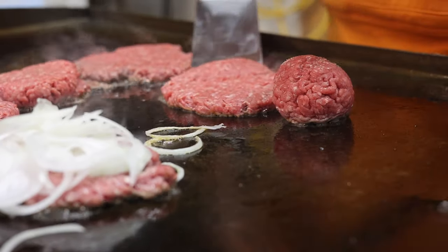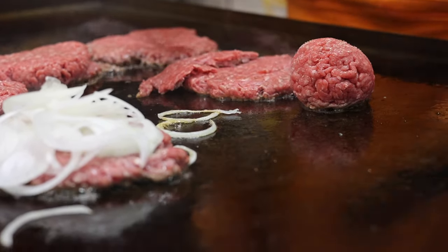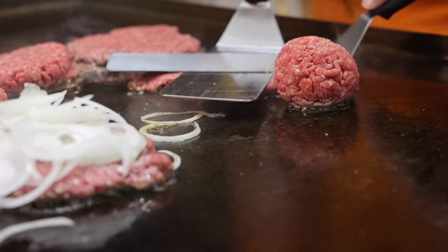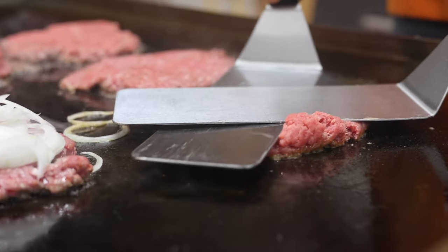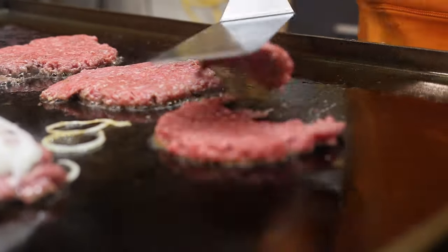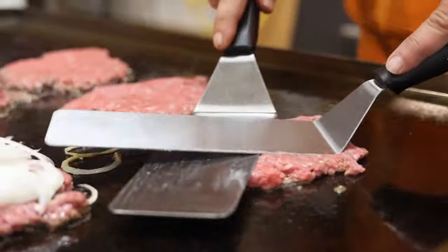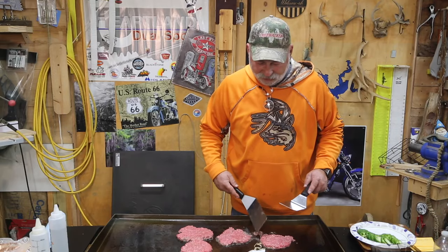Oh man, I just tore that burger — but you know what? That's alright, because that would have happened back in the Great Depression days too. You just smash that thing back over there. There's nothing perfect in life except for a good meal and a good wife, and if you've got both of them, you're blessed, brother. Just keep smashing it out, because the whole idea behind this onion burger is it's going to be delicious.